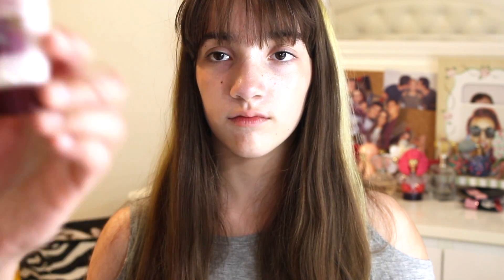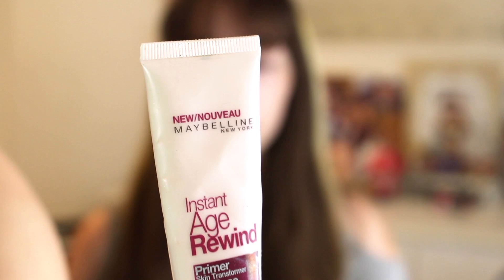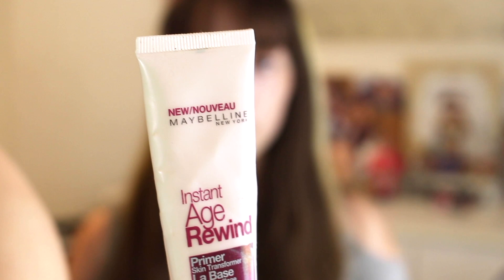Okay, the next step is to use primer. This is the Maybelline Instant Age Rewind Primer and it looks like this. What this does is it primes your face for the makeup we're about to apply — it makes sure it lasts all day. She's going to be applying that in her T-zone, in your nose area, in here. So this is called your T-zone.